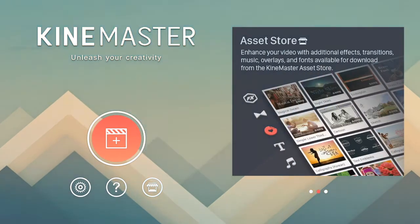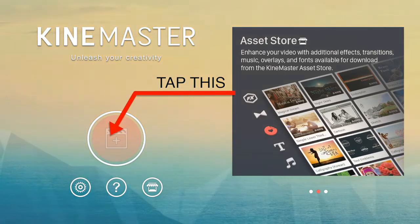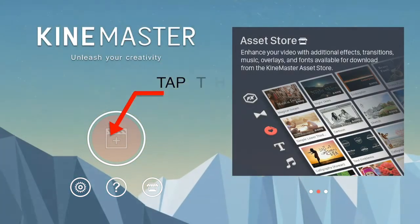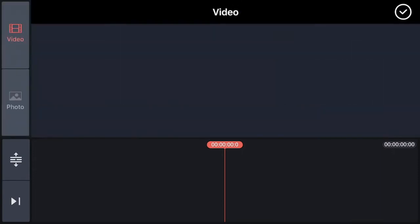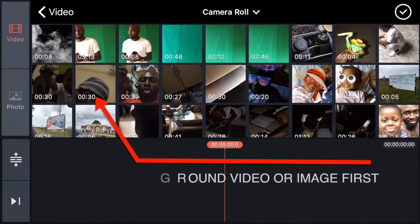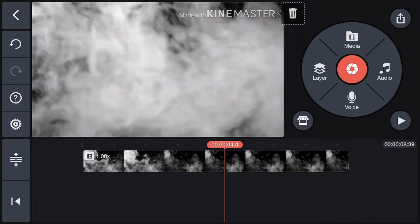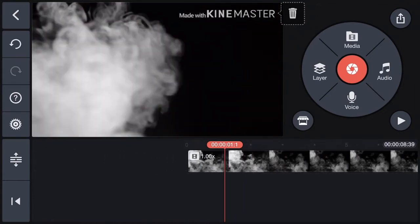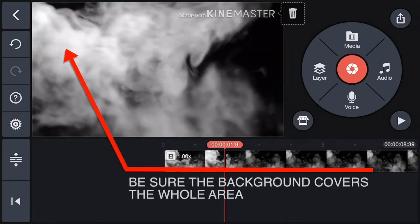After installing the application and launching it, the first thing you want to do is create a new project by tapping this button. First, select the background image or video by tapping Media. It's important that you choose the background image or video first. Here, I'm using this image as my background. Confirm your selection at the top right. Do some cropping if you have to and make sure the background covers the whole area.